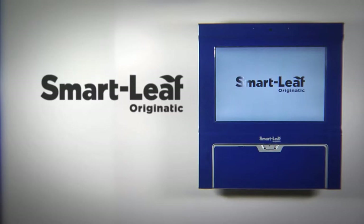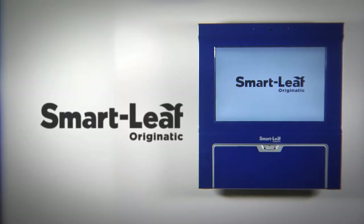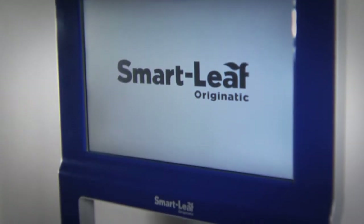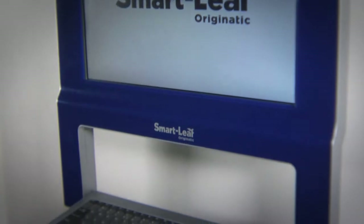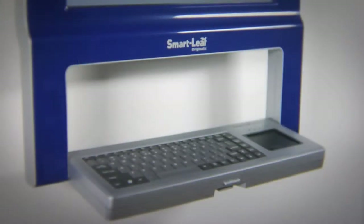Originatic is proud to present the SmartLeaf, the world's most versatile all-in-one point-of-action computer. With its compact wall-mounted design, the SmartLeaf provides computer access in busy locations where space is limited. With its adaptable features, the SmartLeaf offers multiple applications for both business and home.